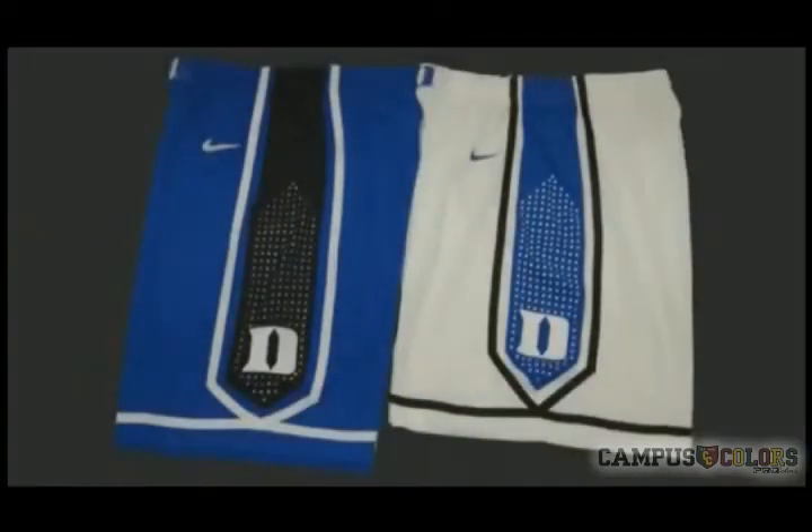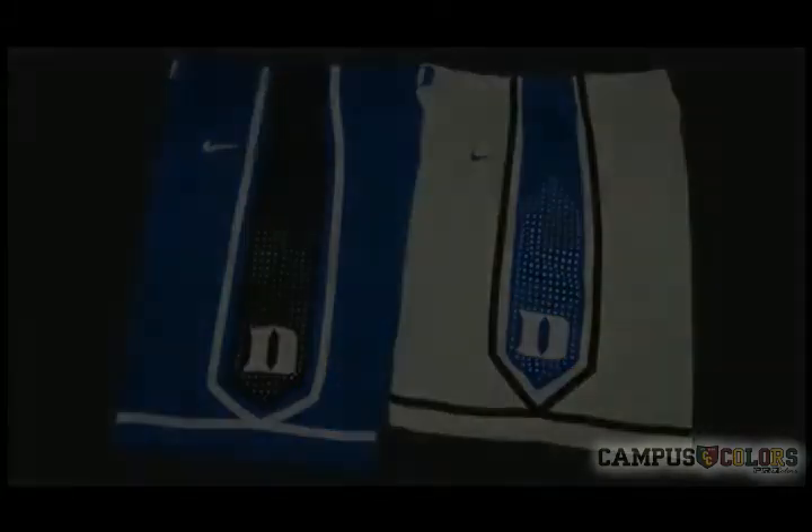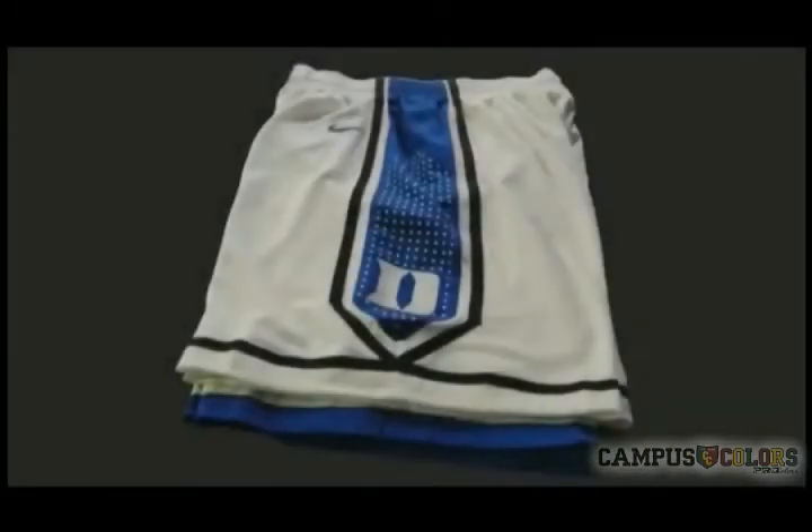Let's talk fit. The Player Shorts run about a size larger than the same size of Replica Shorts, adding about 2 inches in length and a little bit in the width.